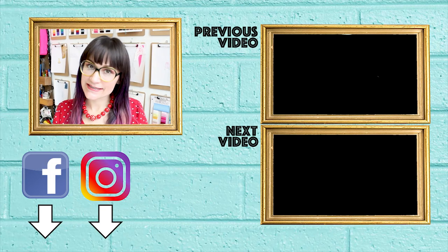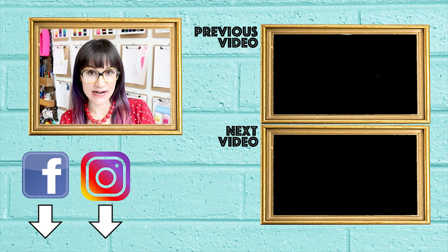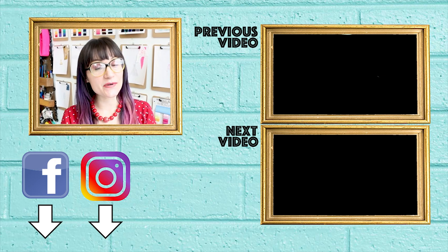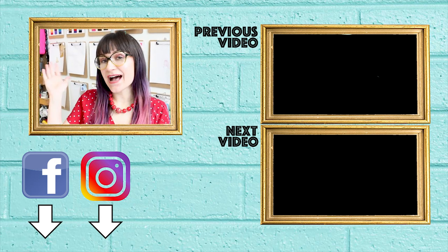Thanks for watching SewAnastasia today. I hope you had fun learning the easiest way ever to gather fabric. Make sure you check out my Instagram and stay up to date with everything sewing related — it's SewAnastasia. And if you want to see what I'm doing in the design world, check out Anastasia Chask on Instagram. If you're in Chicago, take a sewing class with me — I teach sewing classes multiple days a week. Information about all of that is right down below. Thanks so much for watching. Bye!